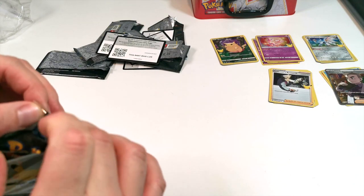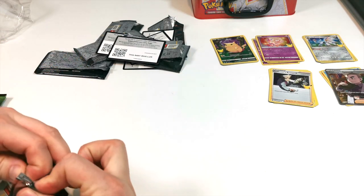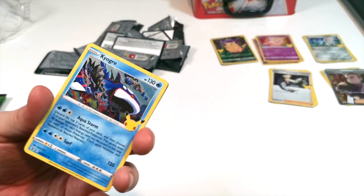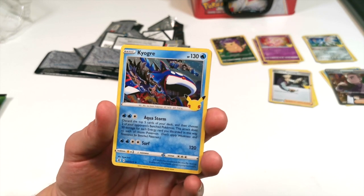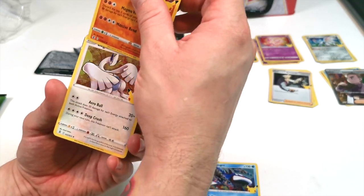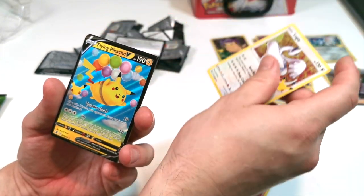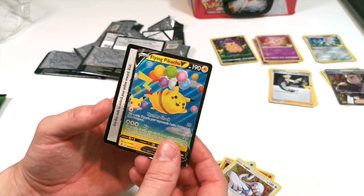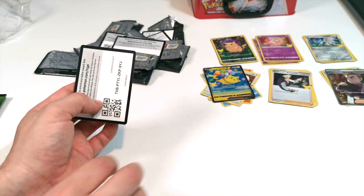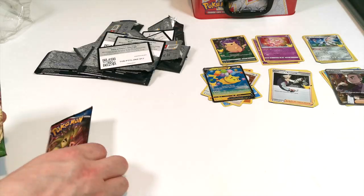I don't know how rare it is to pull that Blastoise, but I don't see many people pulling him or the Charizard. Last Celebrations pack: we have Kyogre, we have Groudon, we have Lugia — I can see something shining about that one. And then we have Flying Pikachu, which is pretty decent to be honest. There's the code card for you guys. We have two more packs to unbox.